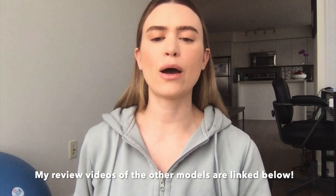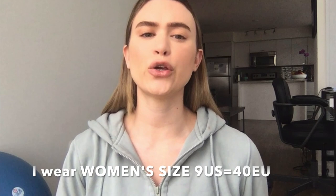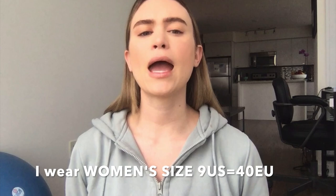In previous videos I have reviewed their high-rise version, which I love, and the original one — this is the third pair I have from them. For reference, I'm a women's size 9 US, which is equal to size 40, and this brand does fit true to size.